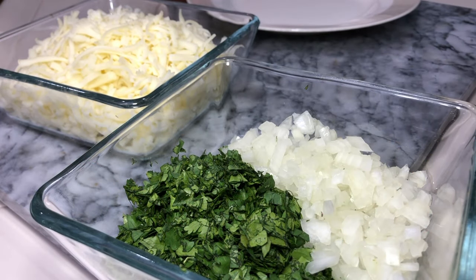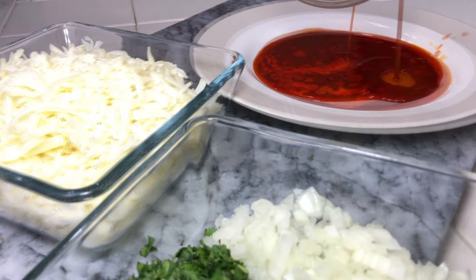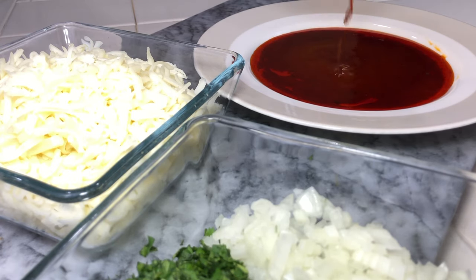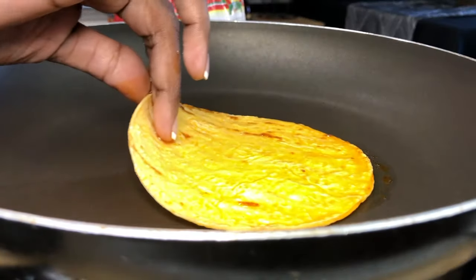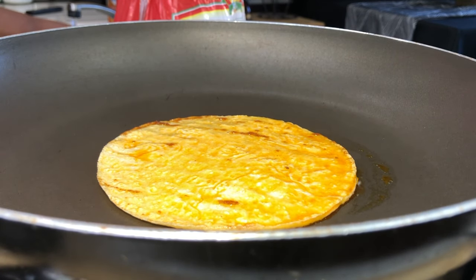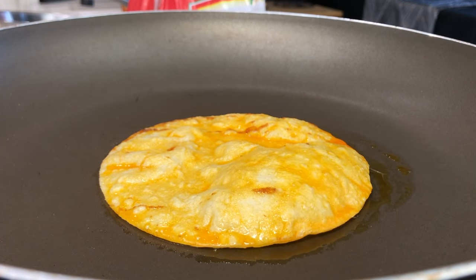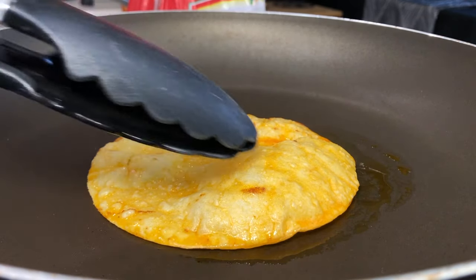I've chopped up some white onion and some fresh cilantro and grated my Oaxaca cheese. I took a little plate and poured that nice flavorful oil into it — this makes it easier to dip my corn tortilla before adding it to the skillet. I take my corn tortilla, dip it in that oil on both sides, add it to my hot skillet, and let it fry up just until it starts to get little crispy brown pieces and gets crispy around the edges.